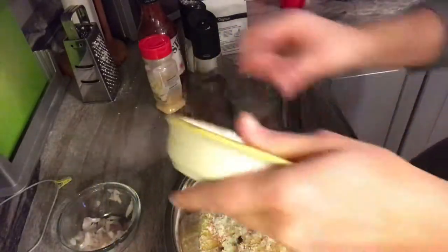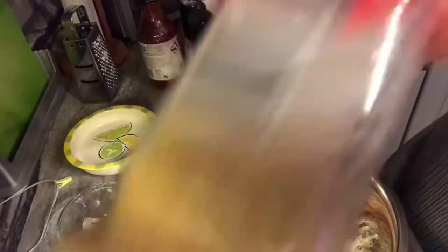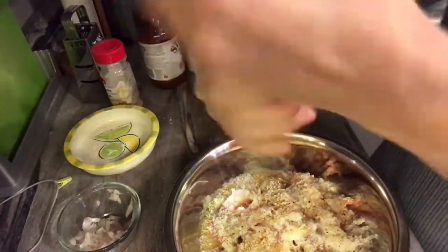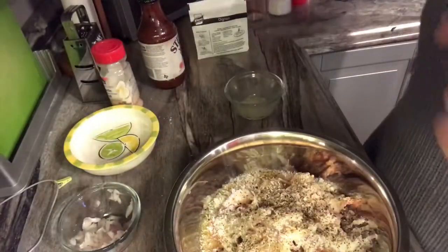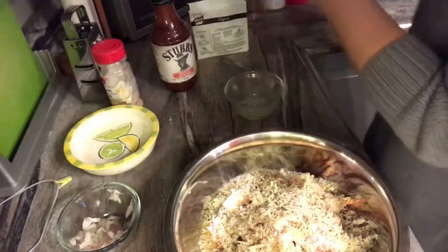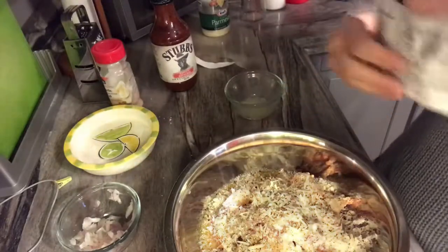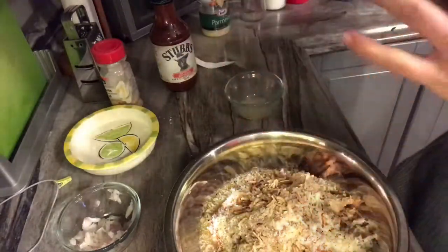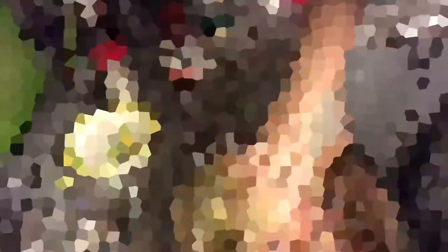We're gonna add a little bit of garlic powder, salt, and pepper. I'm running out of pepper — I would put more than this but this is all I have. We're gonna add some Parmesan cheese. I want mine extra flavorful so I'm also going to add some onion soup mix — just about half of it — but you can skip this step.